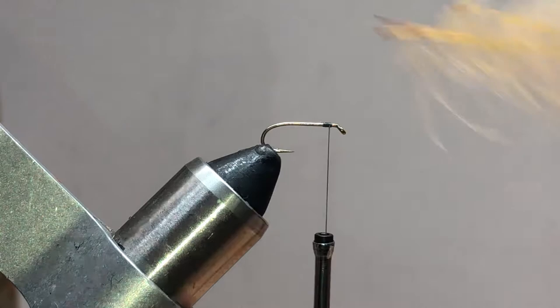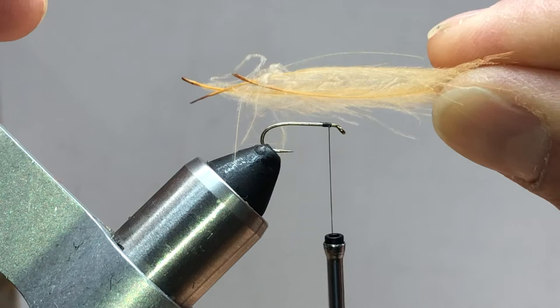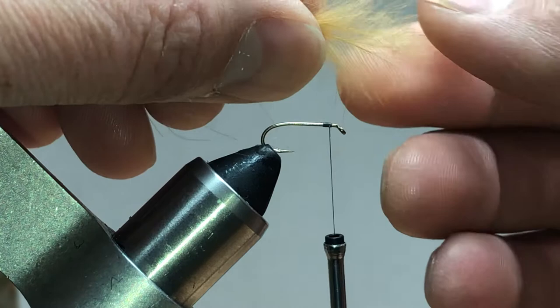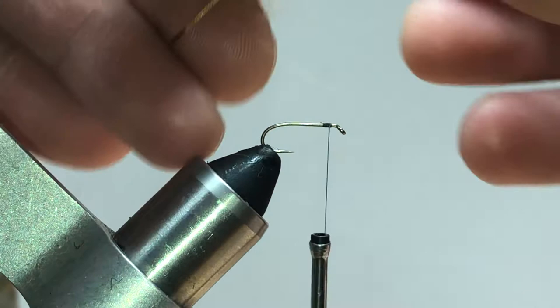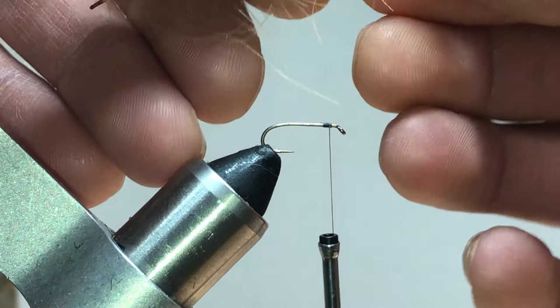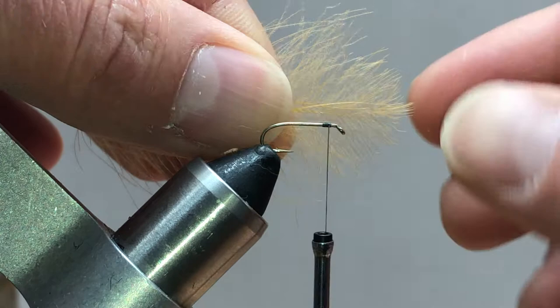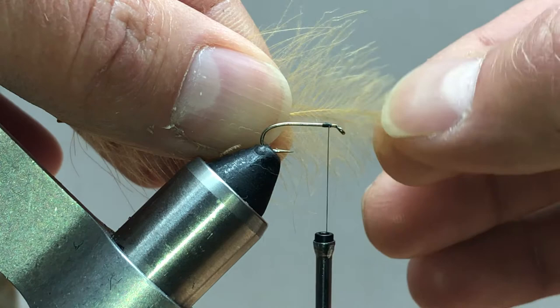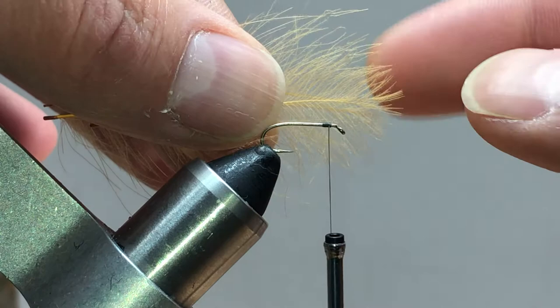What we're going to use is some ginger CDC. I've got three feathers that I've already aligned the tips on - two going the same direction and one going the opposite direction. You could use four if you wanted, but I want these center stems to kind of line up. If you've got a beefy tip on your CDC, cut that little tip out and just use all these other little barbs that come off the tip.